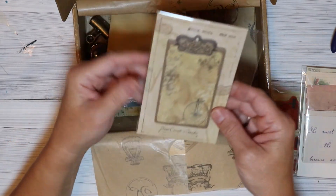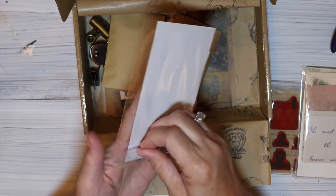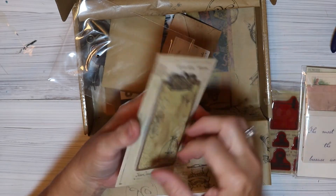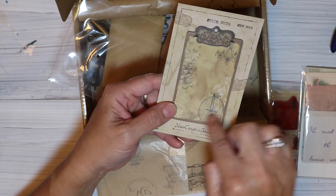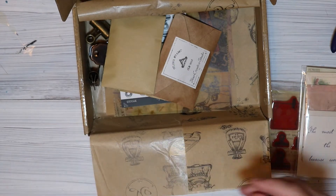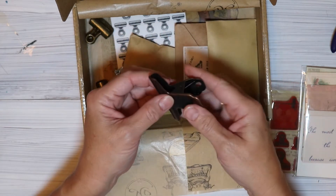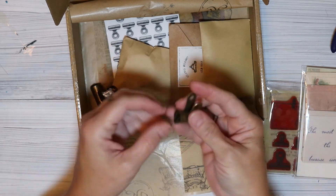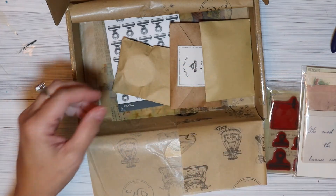Now we have something that says 'Stick Note' — I'm assuming it's a little pad of sticky notes. Yes, it is! Look how pretty — it's got a chandelier. I love chandeliers. Got a nice big bike on it too. I'm not even going to put that one back in the wrapper. Now, before we open the envelopes, look at these: a nice big clip, and then some smaller ones.